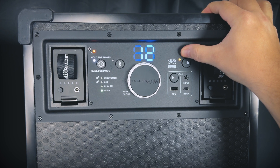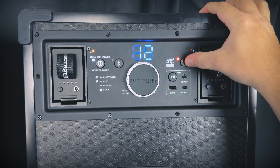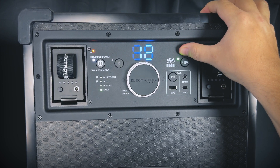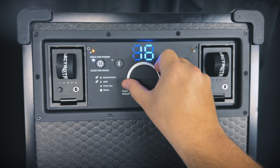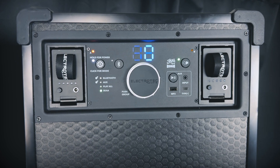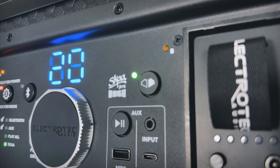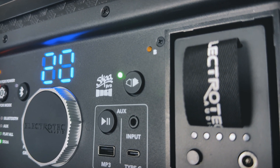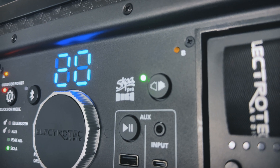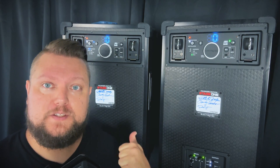If for some reason the satellite speaker doesn't automatically bond to the hub speaker, double tap the bond button to explore. Once you see a bright amber LED, press and hold the bond button for a few seconds to green list the hub speaker. This saves the hub speaker to the satellite's green list — essentially a favorites list where you can store up to 10 favorite transmitters. If you don't green list manually, any satellite bonded to the hub will automatically green list the hub after 30 minutes of use.